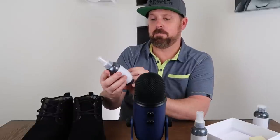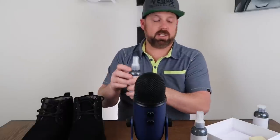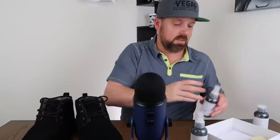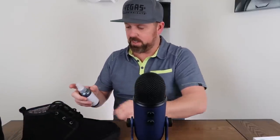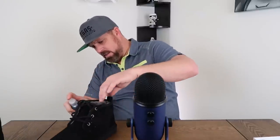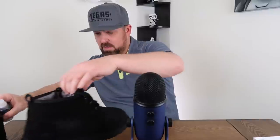Before I spray the protector on, I'm also going to use the shoe renewer. The directions say: spray into the shoe after each use to prevent odor. Spray the insole and wipe away excess. So this just makes it smell a little better. These are brand new, but we'll put a little in there anyway — for when you've been wearing your shoes and they start getting a little stinky. Then let's get the protector — we've got it shaken well — and give each boot a nice spray. You don't want to soak it, but you want to get it covered pretty well.